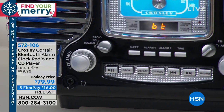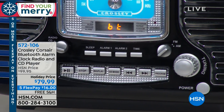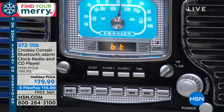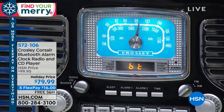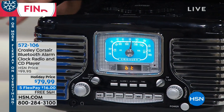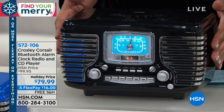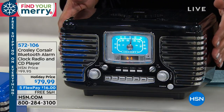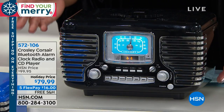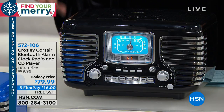Normally there are CD players that are several hundred dollars and have all of these features. This is giving you the sound quality, the same features — alarm clock, radio, CD player — but it's only $79.99. That's several hundred dollars less. And it's so cute and nostalgic. It really is adorable. And you even have a battery backup built right in, so you can pop in a nine-volt battery in case the power goes out.